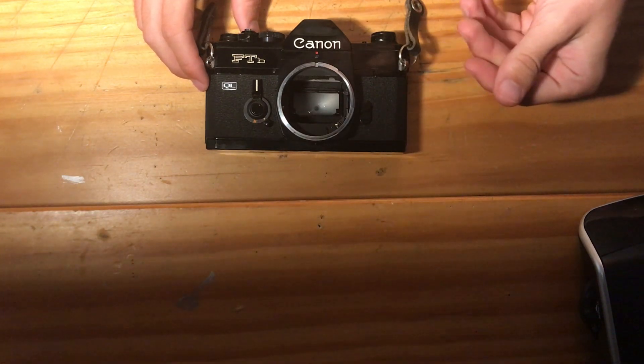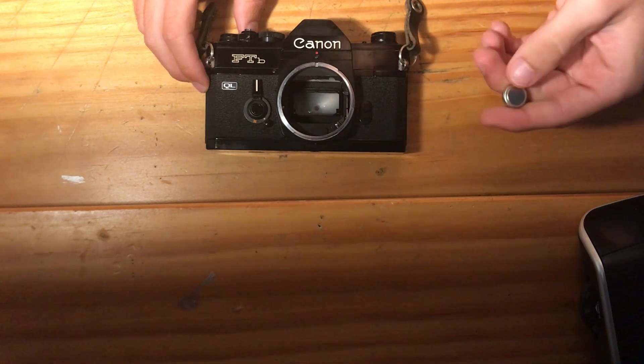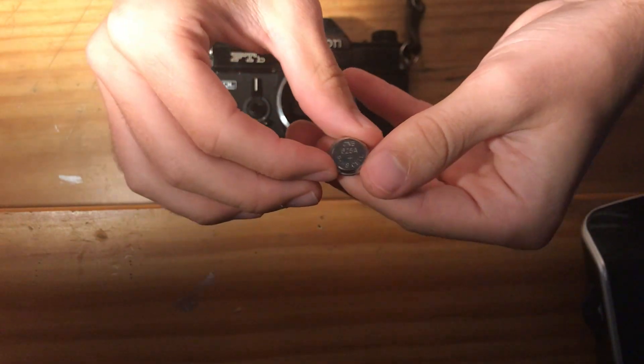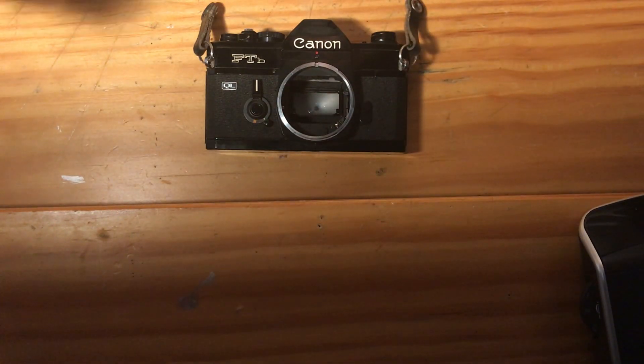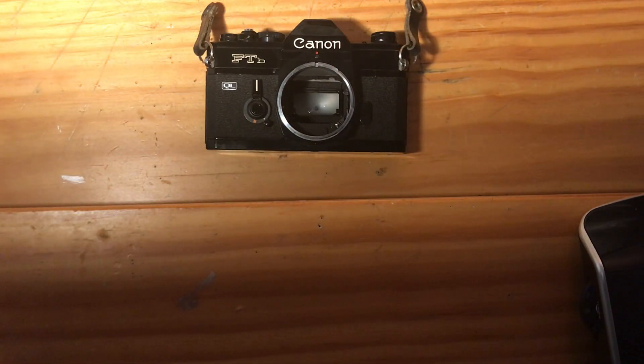This camera is fully mechanical and does not require a battery to operate, but the meter is powered by a PX625 battery that can be found online or in stores at a pharmacy or Walmart or something like that.